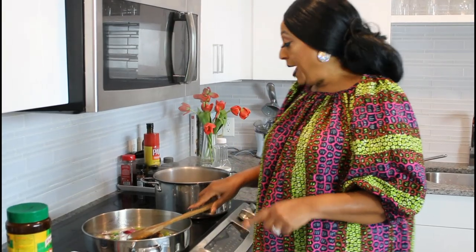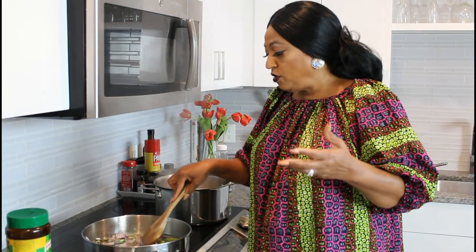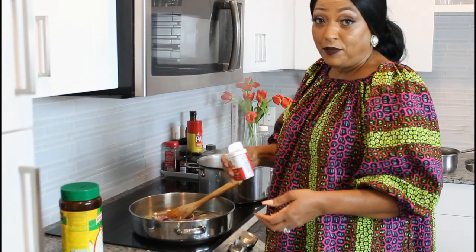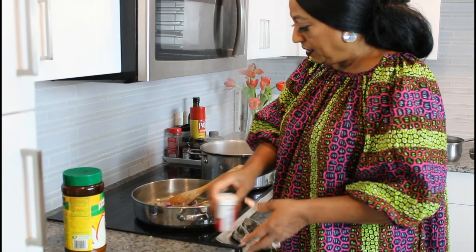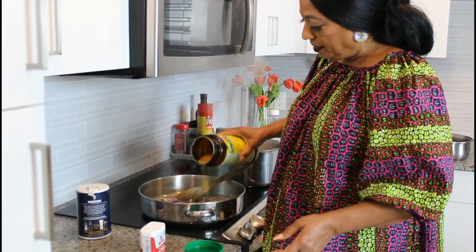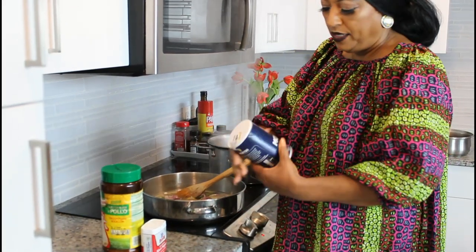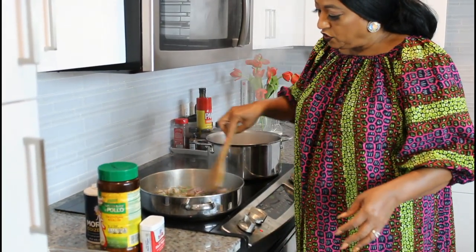Now I'm going to season, but remember I already put seasoning in the meat, and even though I washed the herring in warm water it still had a little bit of salt, so be careful. I can't give you exact measurements because you have to season to taste — some people have dietary restrictions. I'm going to add about half a teaspoon of black pepper, about two teaspoons of Noor seasoning, and a little bit of salt.